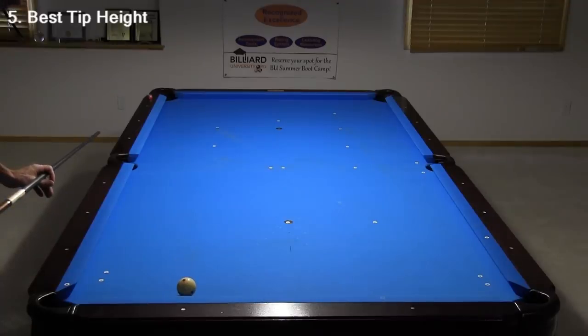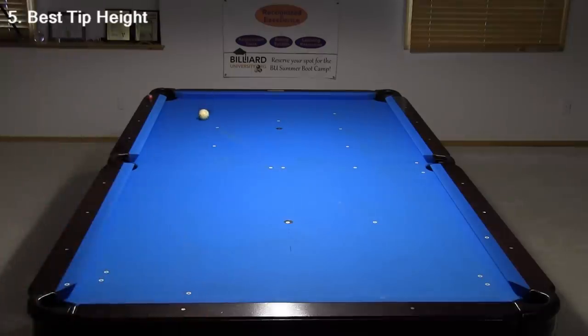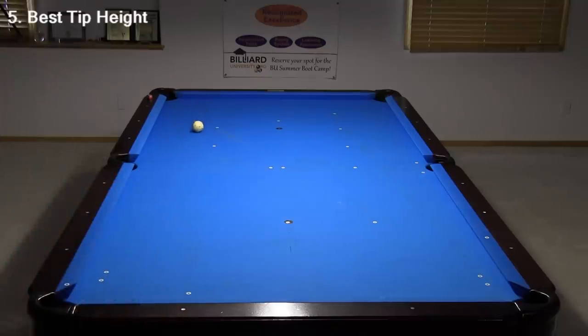I know my table isn't level — I've been procrastinating getting this fixed. Hitting the second cushion slows the cue ball, giving you a greater margin for error with shot speed. I hit this shot a little fast, but the cue ball still stops close to the rail. With a similar error in speed on the slow side, the cue ball ends up much farther from the rail. Again, with a lag shot, try to reach the second cushion for better results.